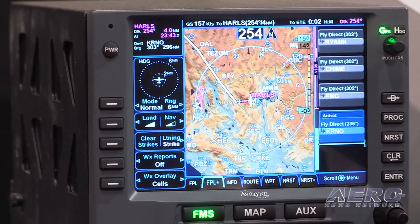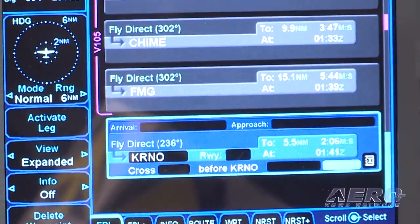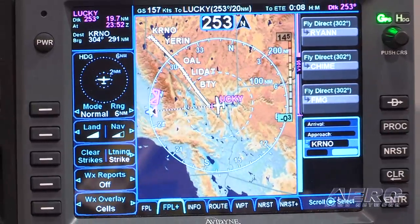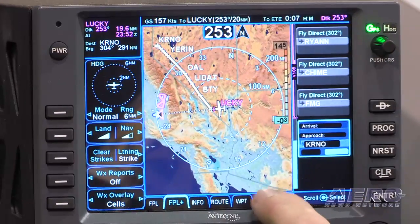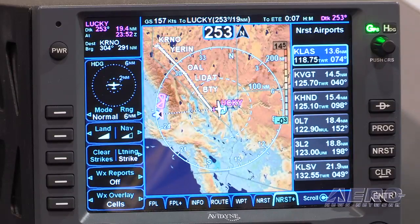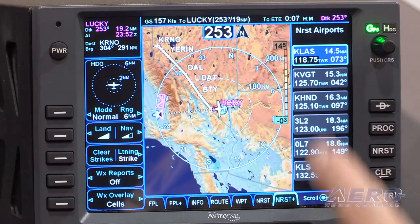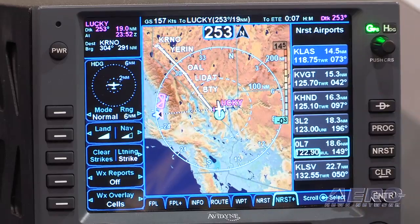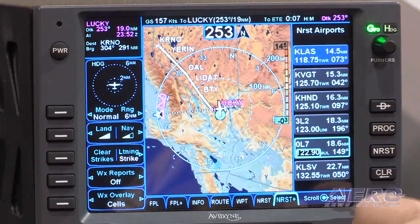We can enter a flight plan. What we have different here is flight plan and flight plan plus — now we can see our flight plan and a map at the same time. If we were to look for a nearest airport, we get a full list of nearest search like you'd expect. But we also have a nearest plus, where we can see all the nearest airports along with the map. You touch any of these airports and notice the cyan circle there — it shows you exactly where that airport is in relation to where you are.